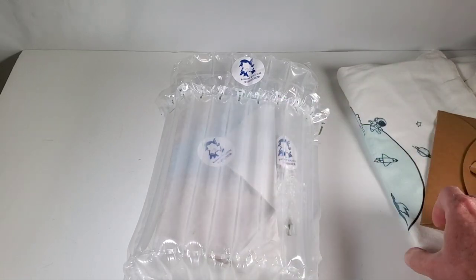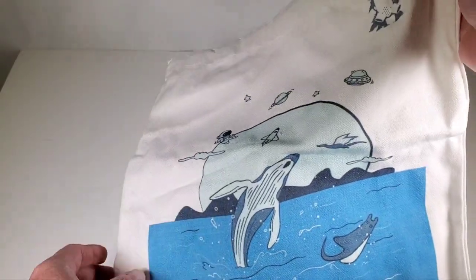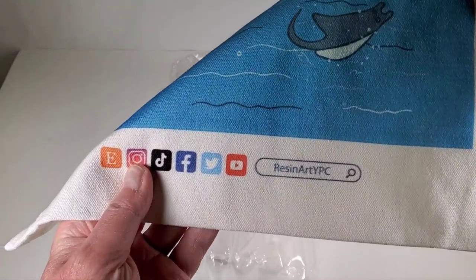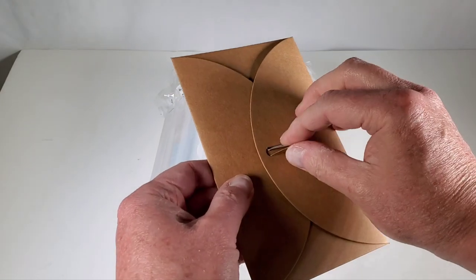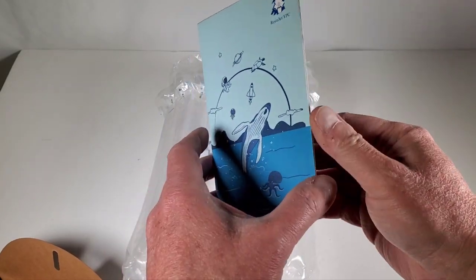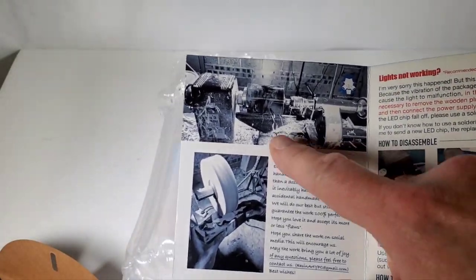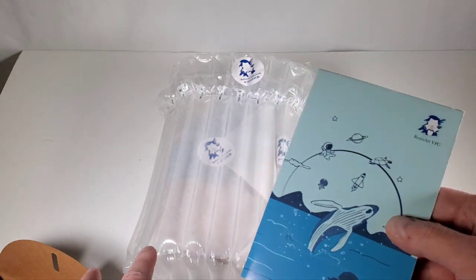It comes in this really nice package. They sent along a very nice canvas bag with a little scenery — it looks like planets and ocean life on both sides, and you can see the Resin Art logo right there. They also sent a little envelope with a card. I think these are instructions to make sure the lights work properly, and it also tells you about the way they manufacture these things. You can see the lathe and the care they put into creating these pieces.